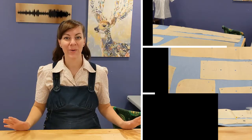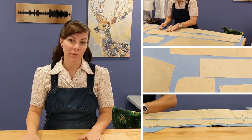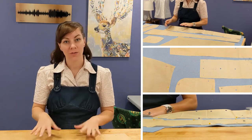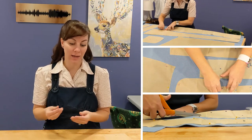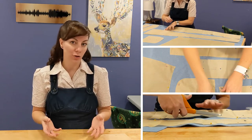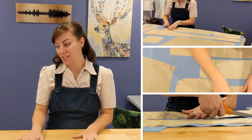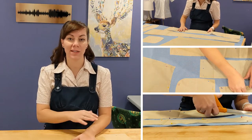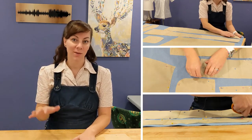I've gotten the pattern pieces out of the envelope, ironed them out nice and smooth, and I am very happy to say all the pieces are here. The pattern paper is in very good condition — nice and thick, not fragile or prone to tearing — so I am going to continue with this Simplicity pattern. I'll go ahead and set it up on the fabric, make sure the tablecloth provides enough fabric for this pattern, and get the pieces cut out.